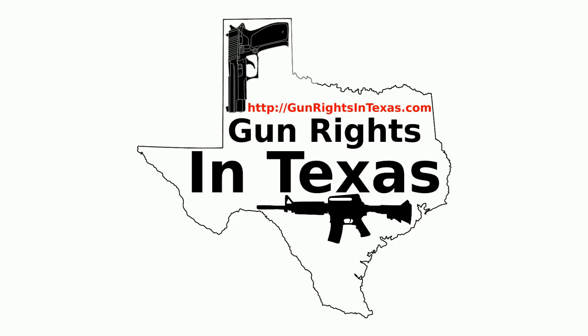I'm your host Aaron Heath, and I'd like to take a moment to thank you for downloading, subscribing, and most importantly, listening to episode 36 of the Gun Rights in Texas podcast. You can find the show notes by going to gunrightsintexas.com/036.